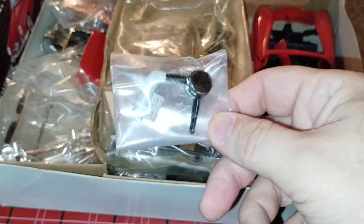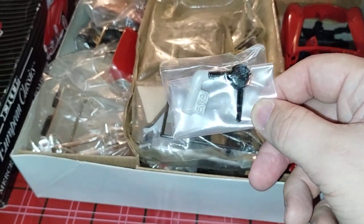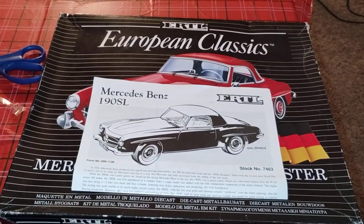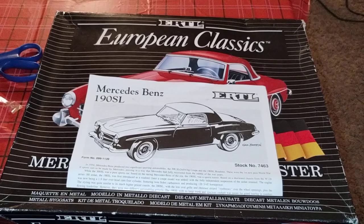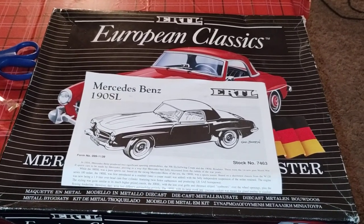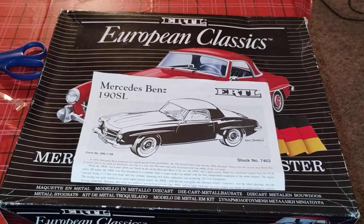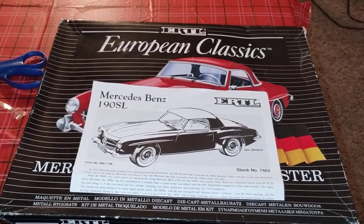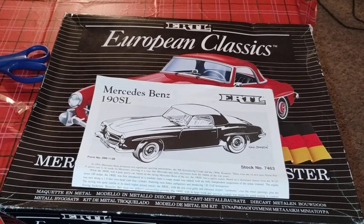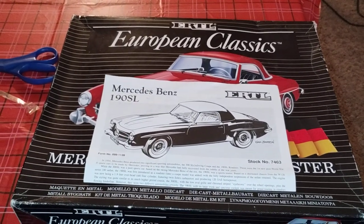And this is the air cleaner and stuff, so that goes back in there. That concludes the unboxing of the European Classics Mercedes 190 SL. I hope you guys enjoyed it — come back and follow me with the build videos. Thanks for watching and have a great day!